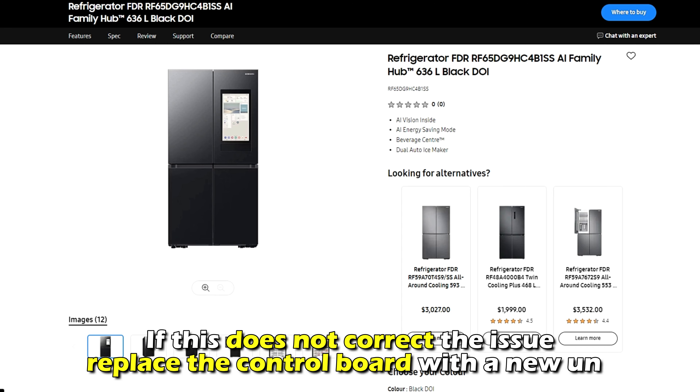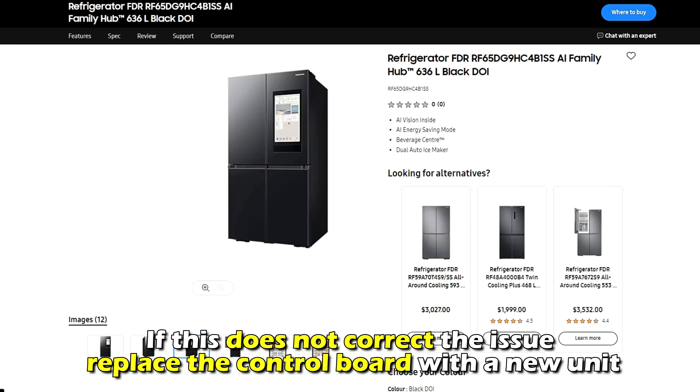If this doesn't correct the issue, replace the control board with a new unit.